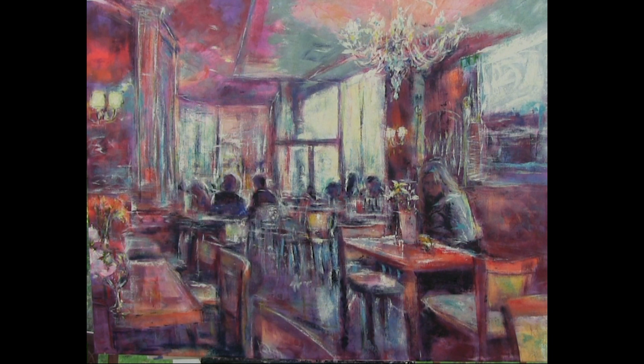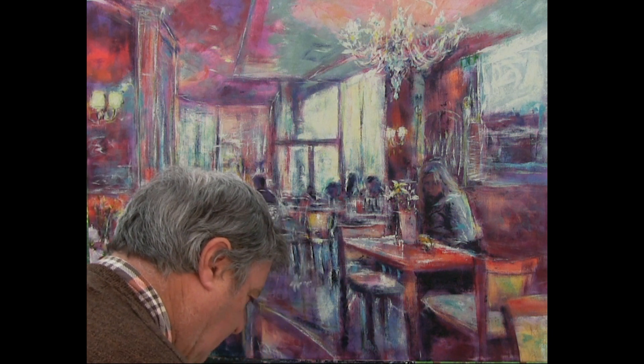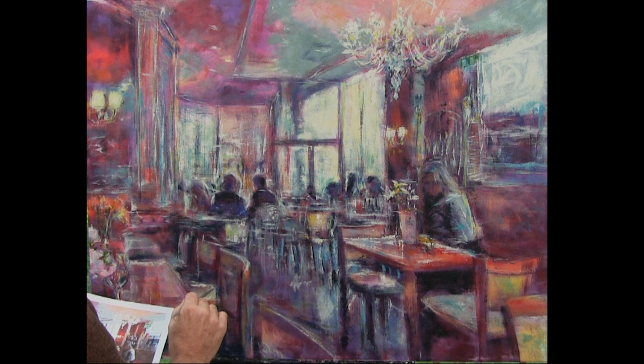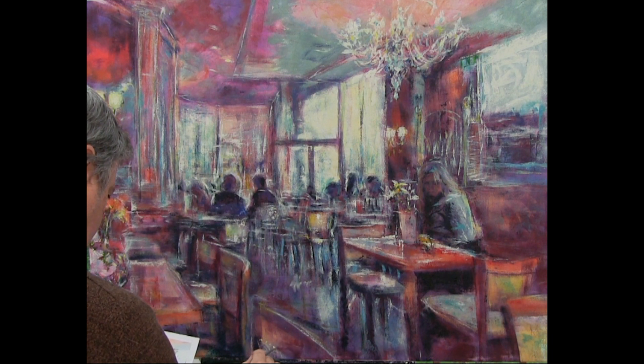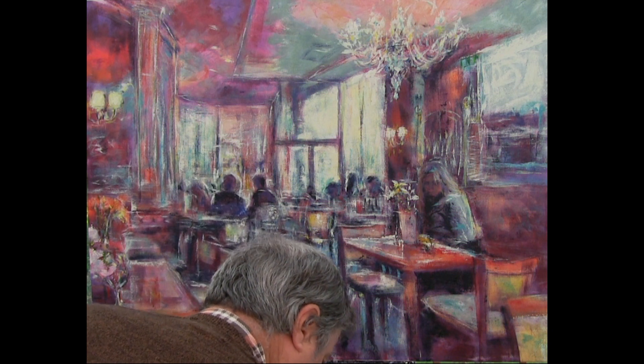How much further we want to go with this — because we could keep adding details. Equally we can say, well, we've got our impression, we've picked out the bits we want. That's that. Even these little studs going on round here are rather fun. I feel I'm almost there with this now. I don't really need to do a lot more, I don't think.